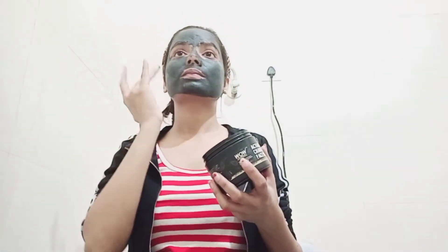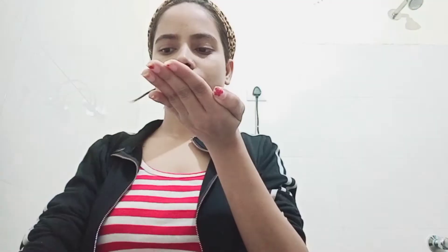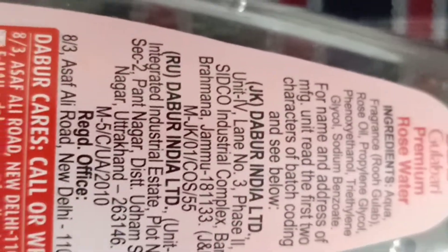Once the face mask has dried, wash it off. After washing the face mask, you will have open pores, so we use a toner to close the pores. This helps prevent dust from clogging the pores. I use a natural toner like gullab or rose water. You can also use a different toner.